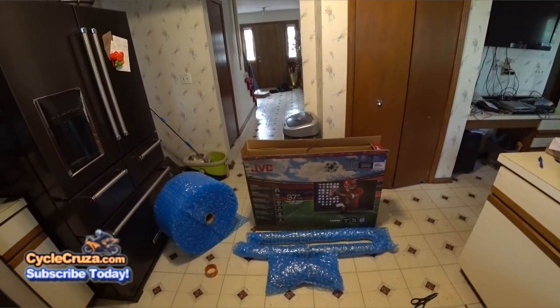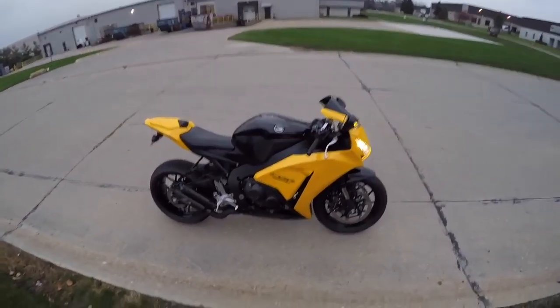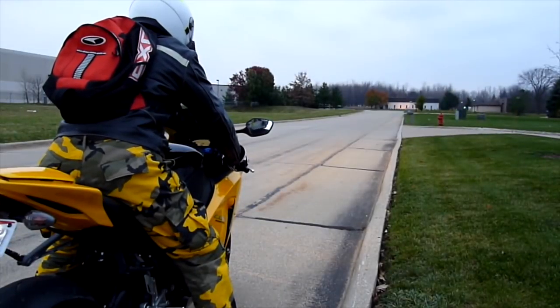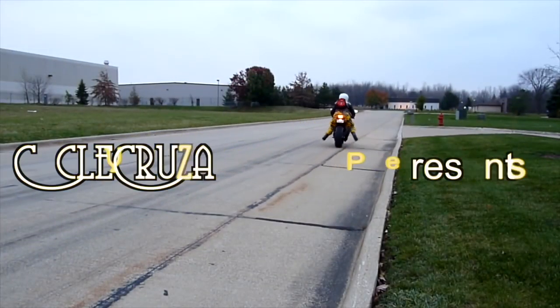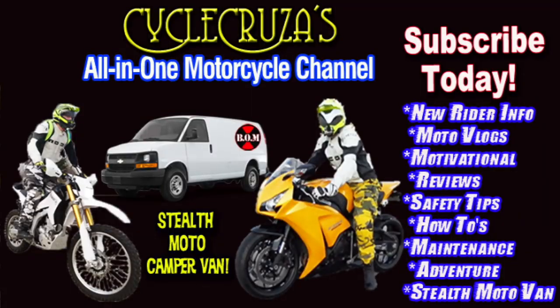How to cheaply and easily ship your motorcycle suspension. You are watching Cycle Cruiser, an all-in-one motorcycle channel. Subscribe today!